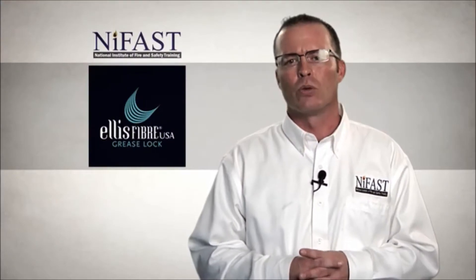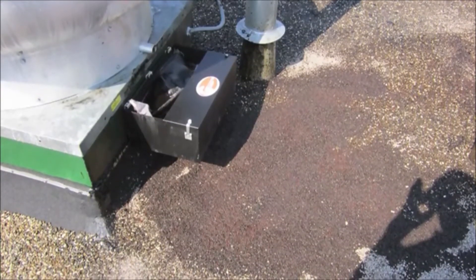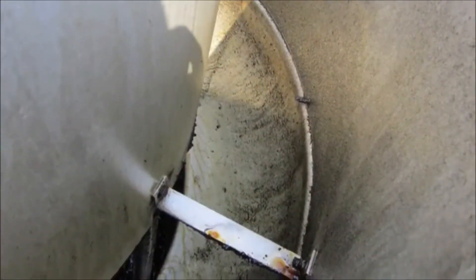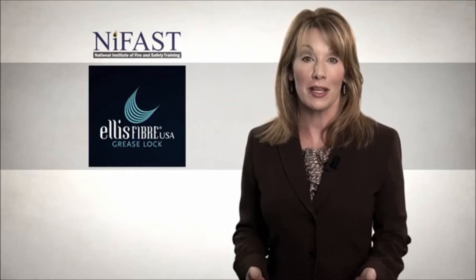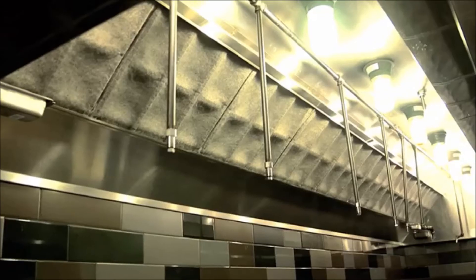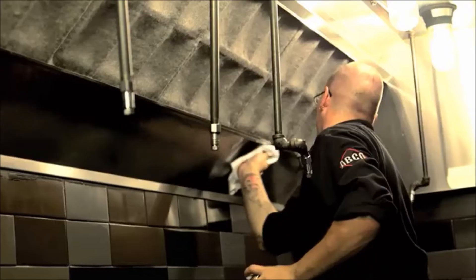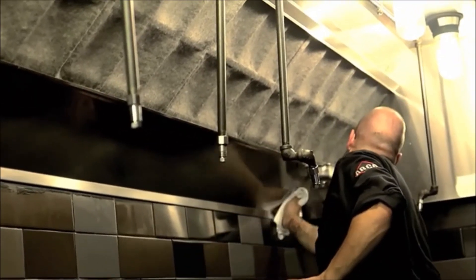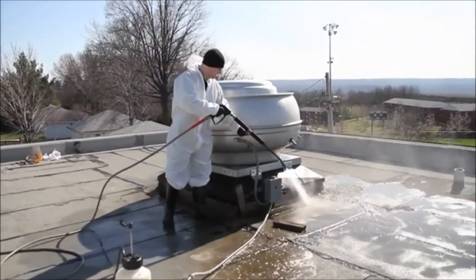Grease lock filters also significantly reduce airborne grease accumulation on your roof and on your rooftop mechanical equipment. The grease effluent generated during normal cooking processes adheres to the grease lock filter's fibers without clogging the space between the fibers or interfering with air flow.